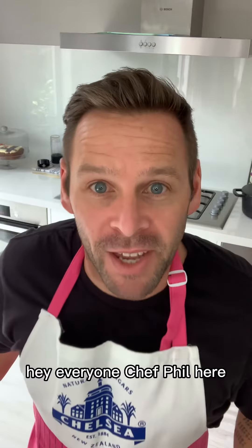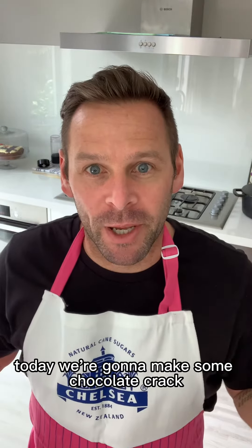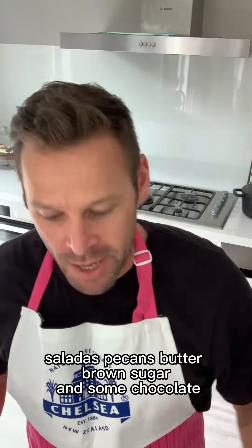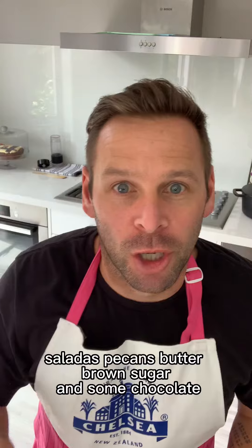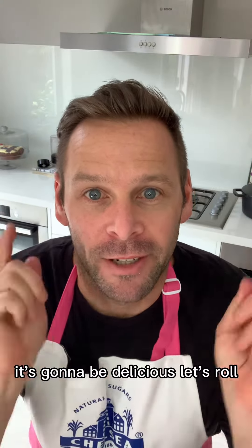Oh! Chocolate crack! You want some chocolate crack? Hey everyone, Chef Phil here. Today we're going to make some chocolate crack. Saladas, pecans, butter, brown sugar and some chocolate. It's going to be delicious. Let's roll.